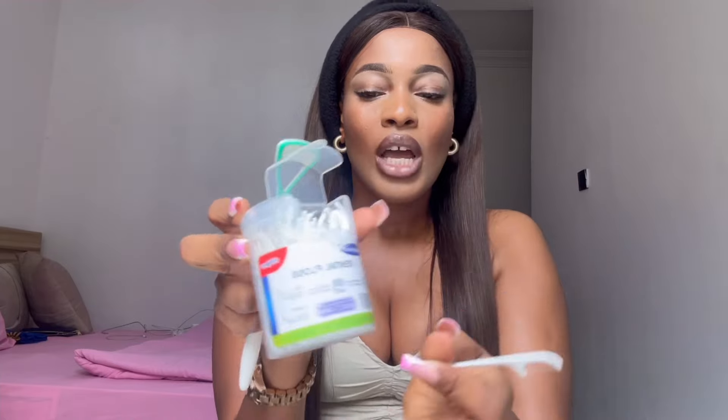Before I even brush, I use my floss. Try to get a good dental floss — before you brush, use the floss to get out all the food particles stuck in your teeth. This helps you get everything out. Once you do this, rinse your mouth, and then go in with your brush. Leave toothpicks alone — throw them away and get yourself good dental floss from any pharmacy or supermarket. Go in between your teeth, get every angle, rinse, and go in again.